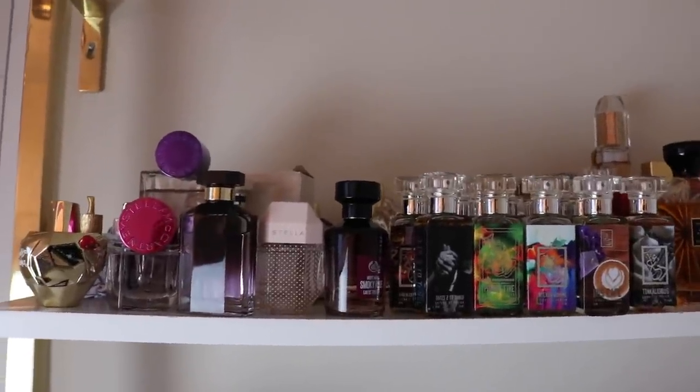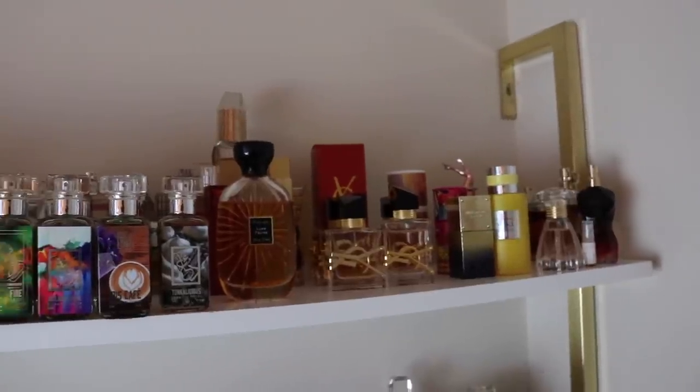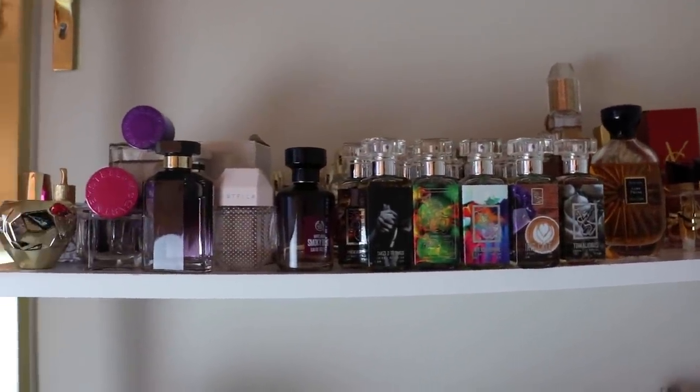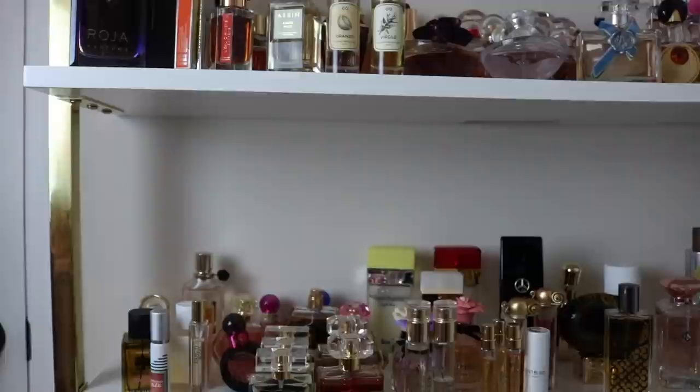We're going to be starting with this shelf up here. I try to keep all of my fragrances arranged by house if possible, so I'm just going to go ahead and get going.